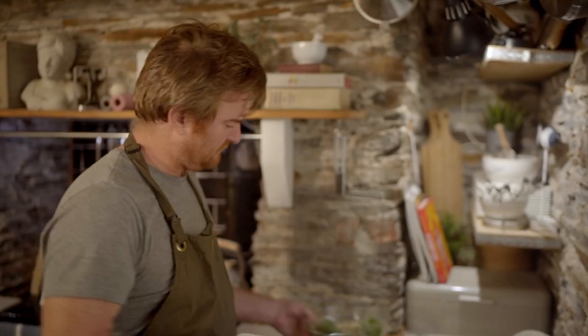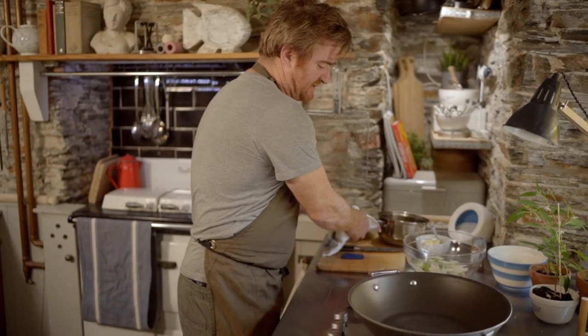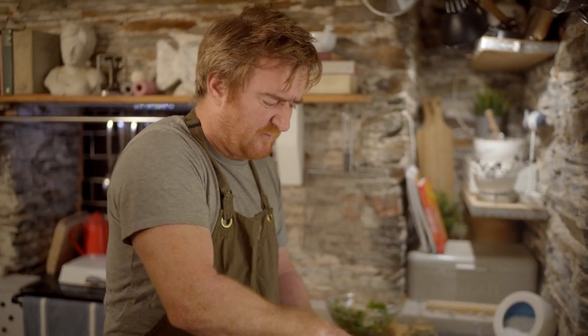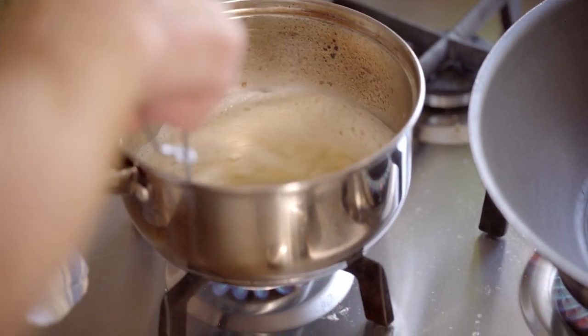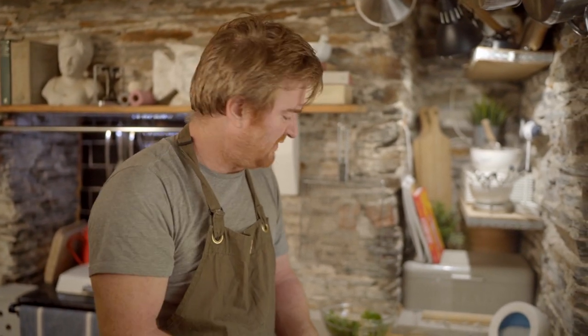I'm going to start my stir-fry now. The sauce is now reduced right down, so I'm going to take that off the heat and get my stir-fry pan nice and hot. To finish the sauce, I'm just going to whisk in a bit of butter — just a quick whisk to combine the butter with the soy reduction. You want it to be nice and thick, like a single cream consistency, as the butter emulsifies into the stock.